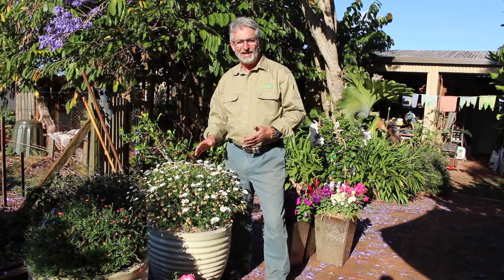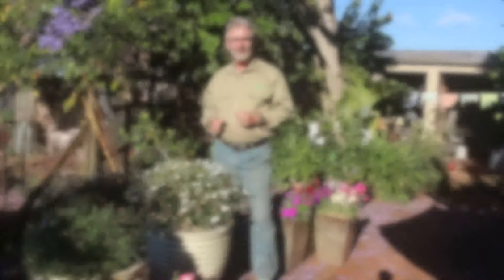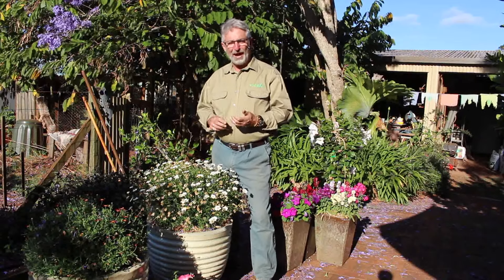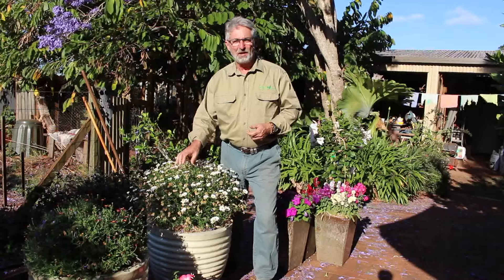The reason why plants flower is in order to reproduce. So they're putting a lot of energy into the production of these beautiful flowers and then the production of seed that follows. If we want to prolong the flowering of a plant, we need to trick it into thinking that the flower and seed production process is not complete. And we do that by removing the spent flowers.